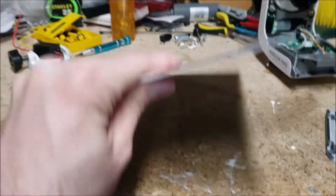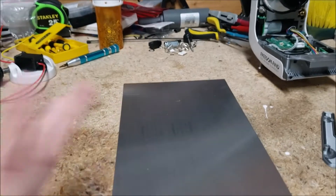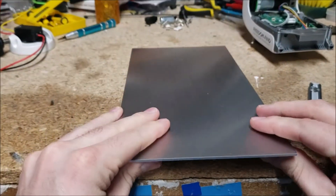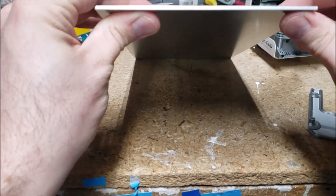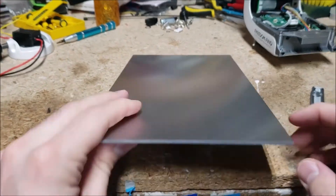Alright, so here's some — I don't know — quarter inch? I think it's slightly less, maybe one-sixth. 2.2 millimeters thick. I'm not sure. Some kind of aluminum plate.